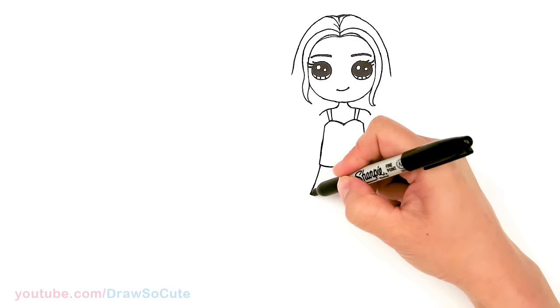And I think that is pretty much it for my Draw So Cute version of Addison from Disney Zombies. I hope I made it easy for you to follow along and it inspires you to draw it too. Thanks so much for watching — if you loved it, please make sure to subscribe and turn on your notification bell so you won't miss any new Draw So Cute videos. See you later.